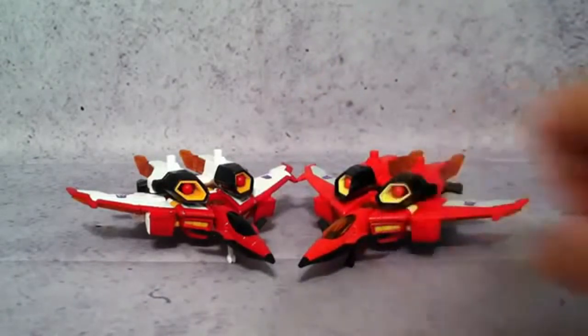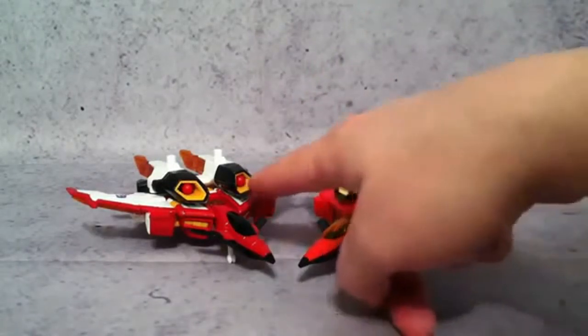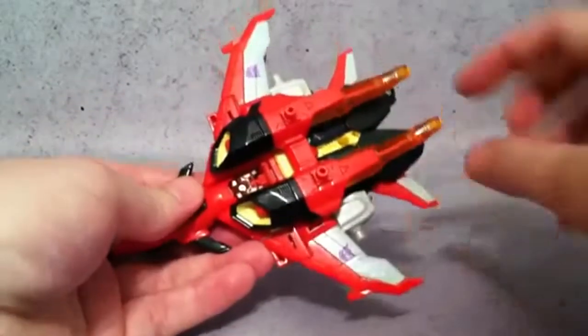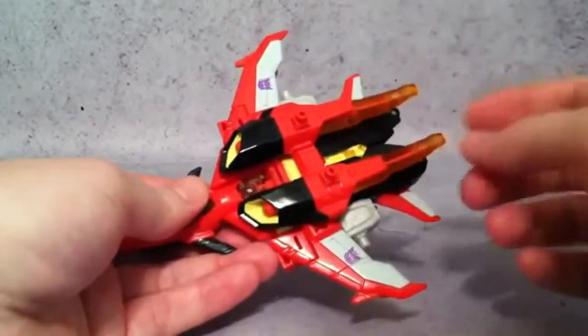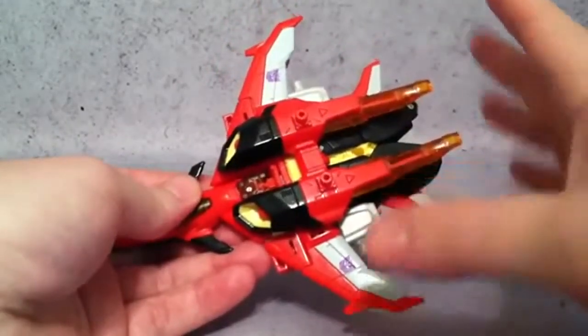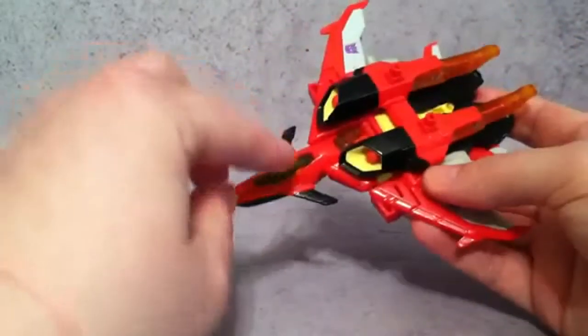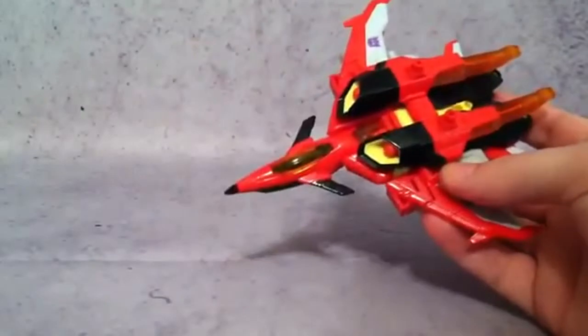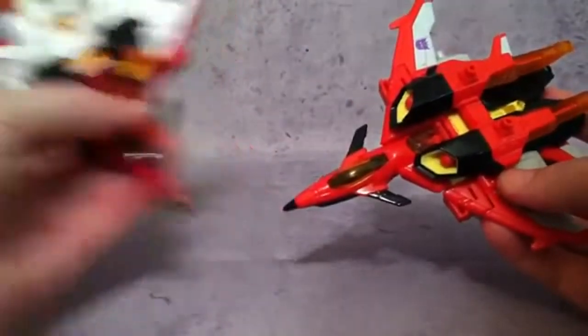The missiles are obviously orange on the Hasbro where the Takara missiles are obviously red. Another thing — focusing on the Hasbro — are these translucent pieces. They're the exact same color as the Takara, so you won't get anything different there. But on the canopy, the Hasbro has an orange translucent piece, whereas the Takara version has a painted black canopy.